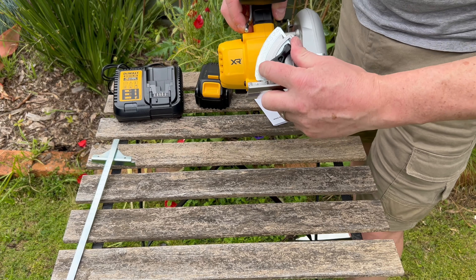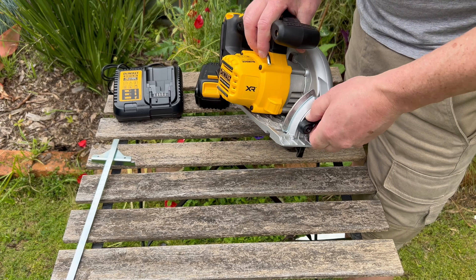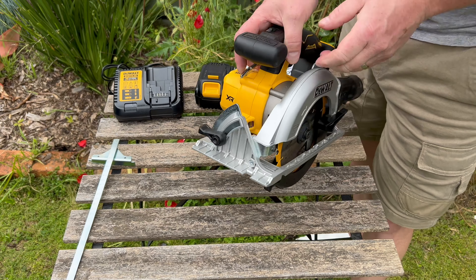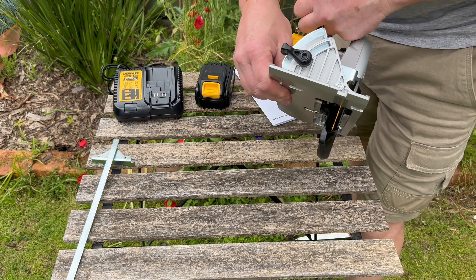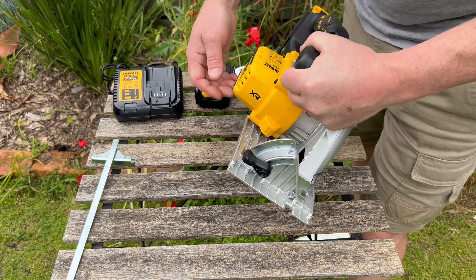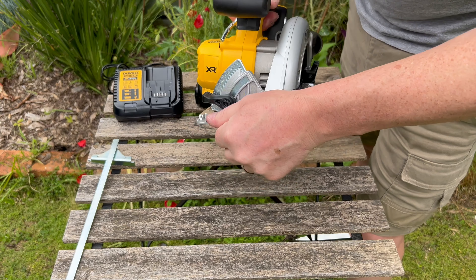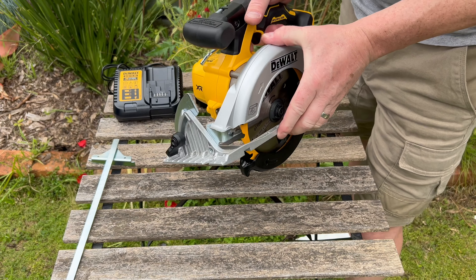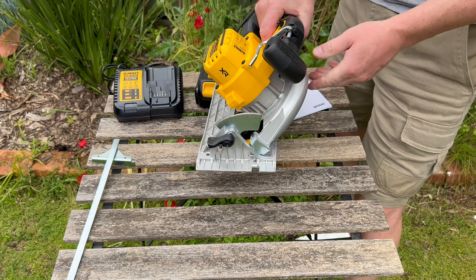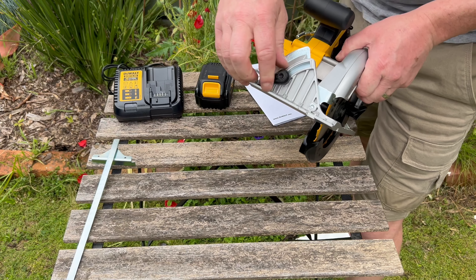This lever controls your bevel angle. It just needs a bit of persuasion being brand new, but you can actually saw at a different pitch with it. Let's put it back to zero.